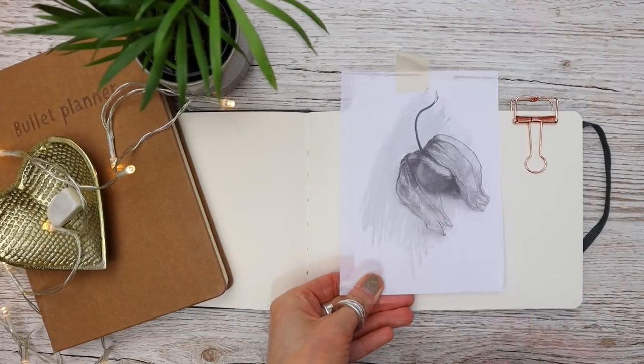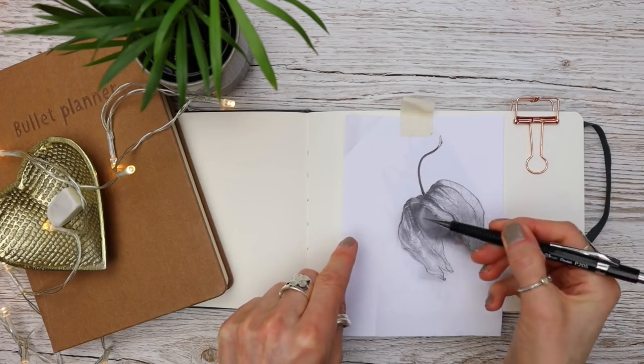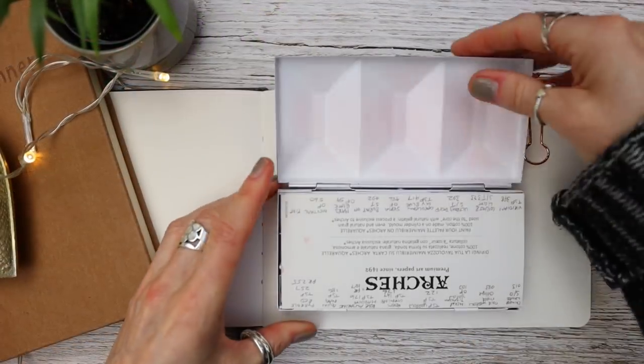I've done a really simple outline of the Cape Gooseberry, or Physalis as they're also known, just by tracing it down like this. Of course you can draw your drawing freehand if you want to, but this is just for speed.